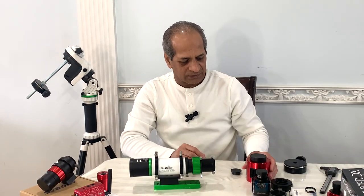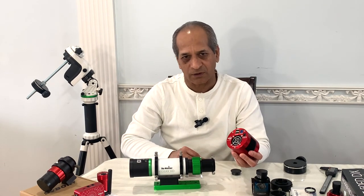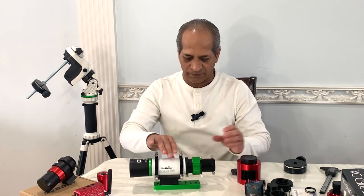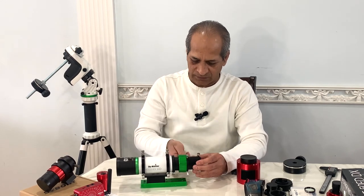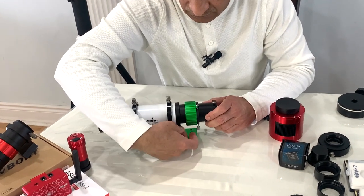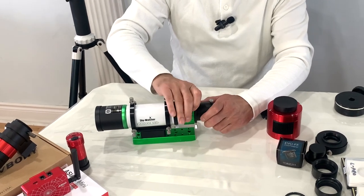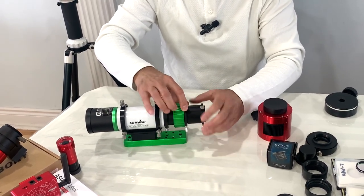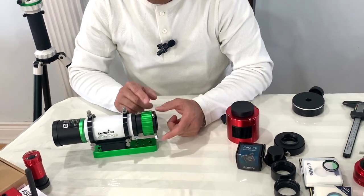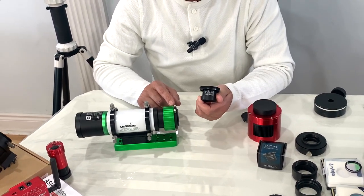What we need is a deep sky camera like the ASI 533 MC Pro or any other cooled camera you might have. Let's see how this can be attached to the guide scope. We will need to remove this extension tube. It has threads over here, so hold it from here and unscrew it. Keep that aside. We will use the Starizona EvoFF 50 field flattener.